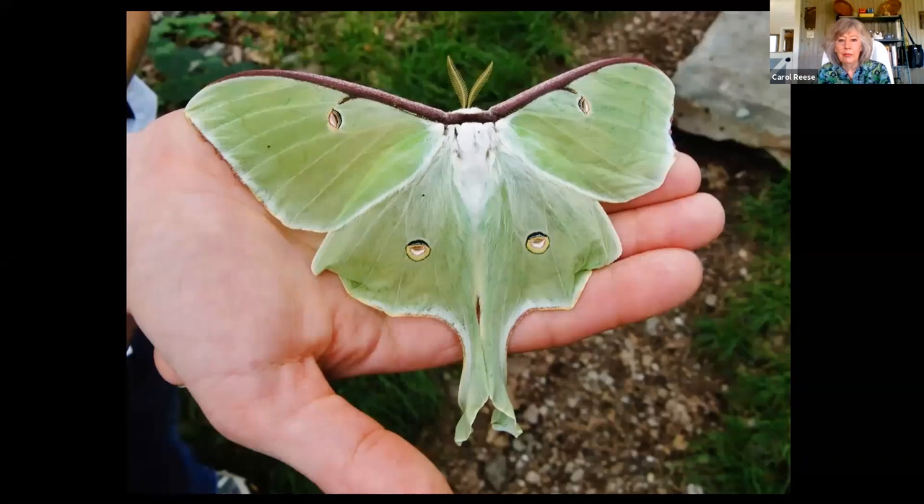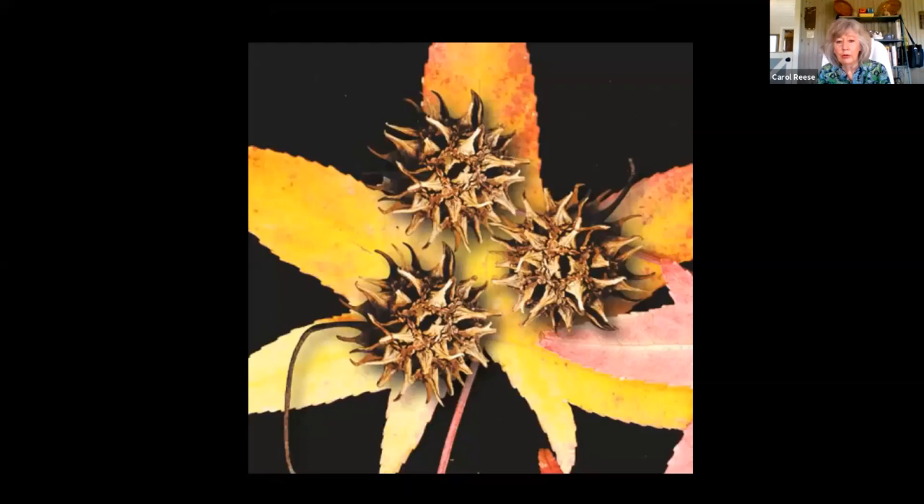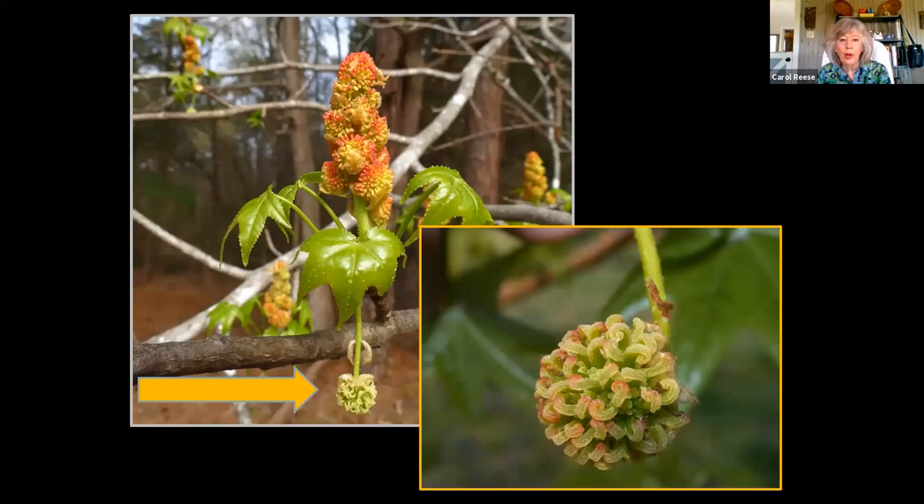Luna moths have the same lifestyle as cecropia moths, and I think everybody loves a luna moth. I call this the entryway drug to moth-loving — our lunas — because we often associate them with parking lights at baseball games. And guess what they feed on? Sweetgum — the much-despised sweetgum, always hated for the little prickly balls. But leave sweetgums where you can, where those little balls aren't going to be a problem, so you can feed these big moths. That is where I found my cecropia moth cocoon — on a sweetgum tree. The flowers are absolutely fascinating on a sweetgum: the female flower hangs down from the bottom and the male flower juts up from above, so the pollen sifts down onto the female parts.